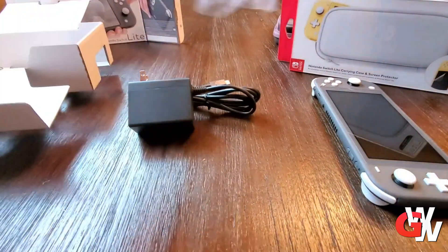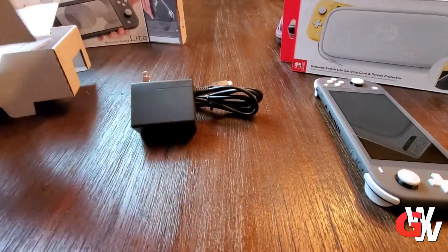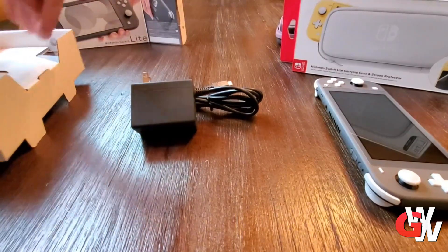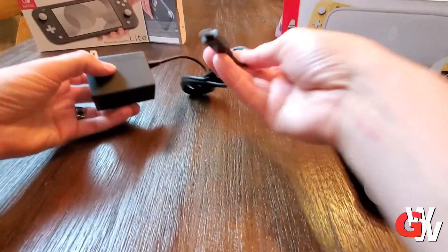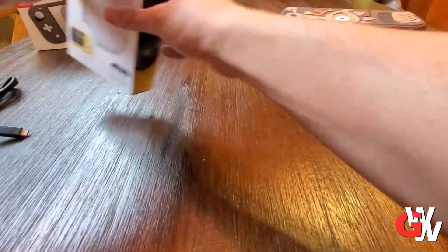It also includes an AC adapter, so this is not like the 3DS — it actually comes with a power cord. This is a USB-C power adapter; it's a pretty big brick, and the actual plug part doesn't fold up. It's one solid fixed unit, and that's unfortunate, so if you're going to pack this away it won't fold down for easy storage.